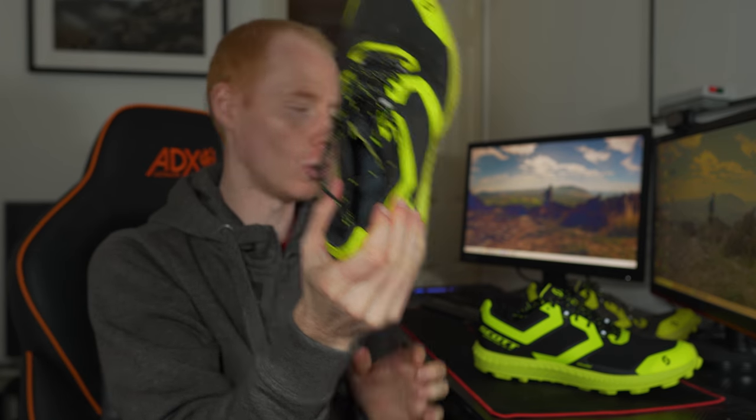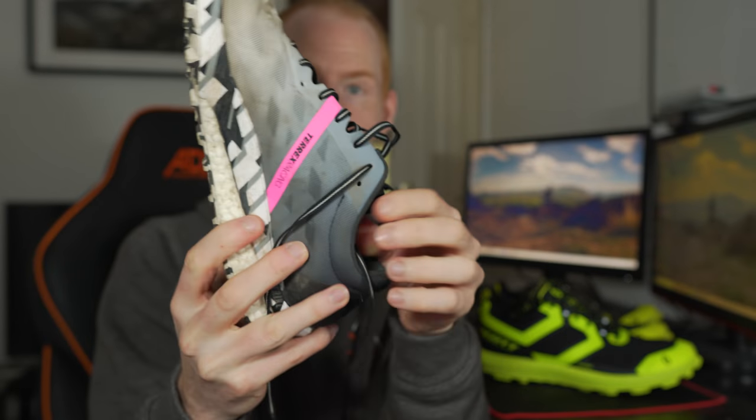For someone like me who pronates and has a lot of knee movement, that can be an issue — and it's proven to be the case. Whereas if you look at the Super Track RC, it takes quite a bit to move that. Bear in mind the Scarpa is new out of the box and these Super Tracks are after 60 miles, so they've certainly freed up and moulded to the shape of my foot. But I still get that secure hold in the upper.